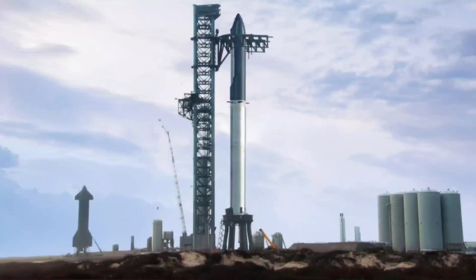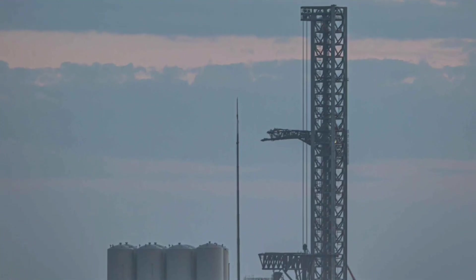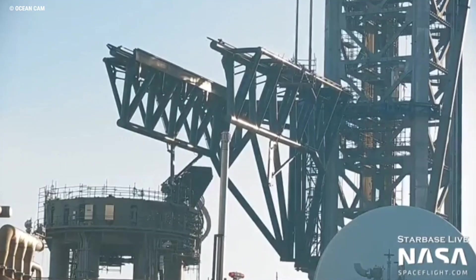SpaceX also installed a temporary frame meant to simulate a Starship or Super Heavy booster, foreshadowing additional testing planned in the coming days. That jig raised the stakes for the longitudinal actuation portion of January 9th's testing, as anything less than the precise, synchronized movement of both arms could have caused the heavy steel frame to fall hundreds of feet onto a range of equipment and structures directly below it. Thankfully, the arms performed well and returned to their resting position without issue.